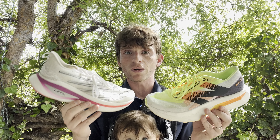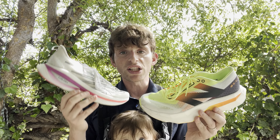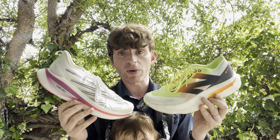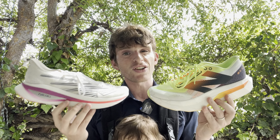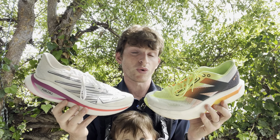Version 3 felt best at long run efforts. Even trying to push it into half marathon efforts, it really struggled. I know plenty of people run fast in this shoe — I am not one of them. So if you want the more responsive ride, version 4 is going to be better. But neither is super aggressive; they're best for long runs, easy runs, and marathon-paced runs. You'll struggle a little if you're trying to go any faster than that.